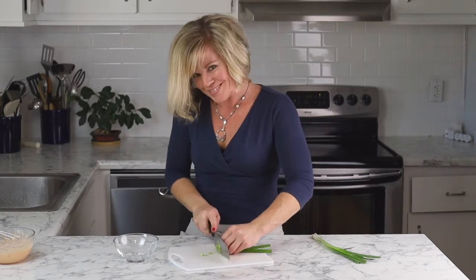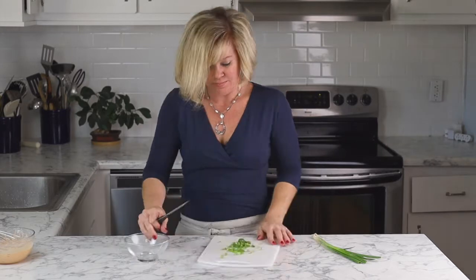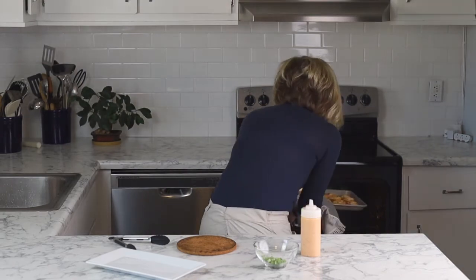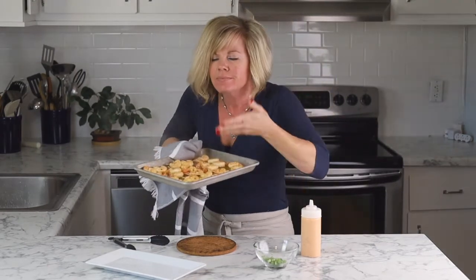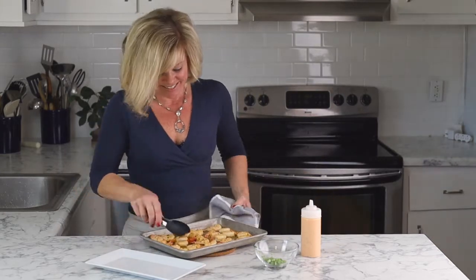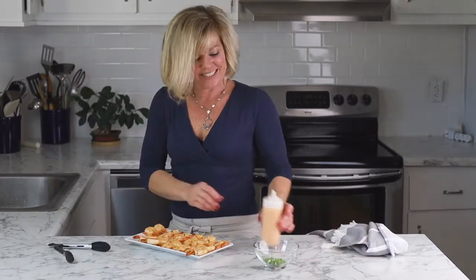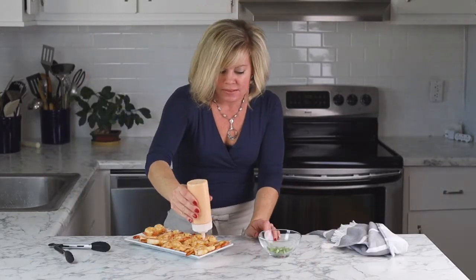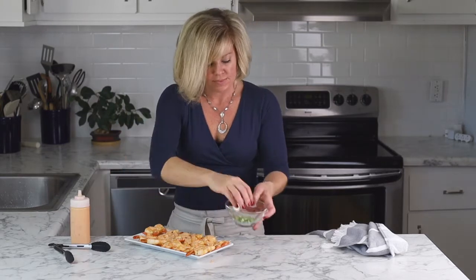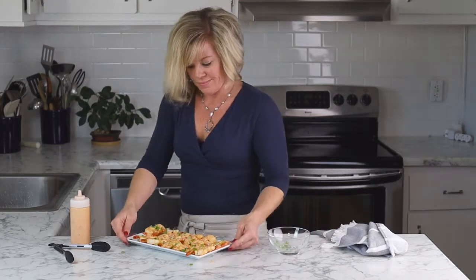Next I'm going to slice a green onion for garnish, and about this time our shrimp should be ready to come out of the oven. You're going to be very happy with the fragrance of these shrimp — they smell so good. Take them off of the baking sheet right away so they don't continue to cook, and then I put my bang bang sauce in a little squeeze bottle. You don't need to — you can use a spoon, you can use a brush, it doesn't really matter. After drizzling the bang bang sauce, sprinkle with the green onions and then it's time for the taste test.